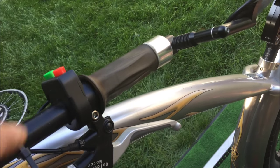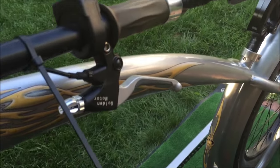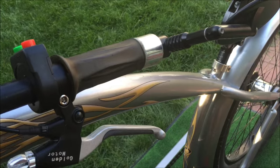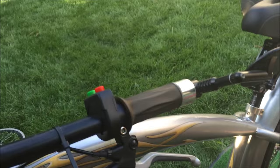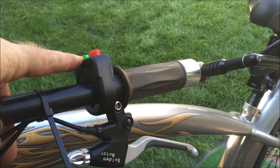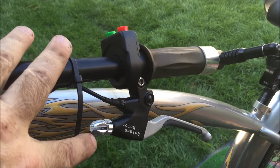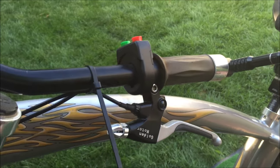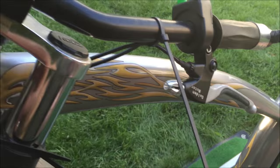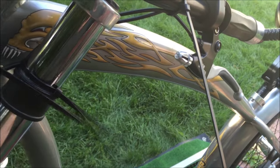I've got the hand grip back on — I used the one from before because it has a hole in the end for the mirror, and I do want a mirror. Everyone should have a mirror on the left side of their bike. Here's the cruise control button and the horn button. I've put the brake lever on — this bike is only going to have one brake lever because the back wheel has a coaster brake.